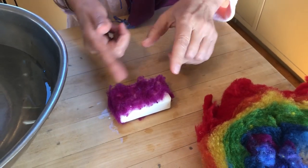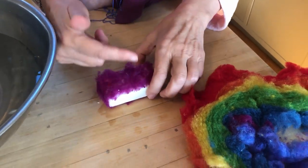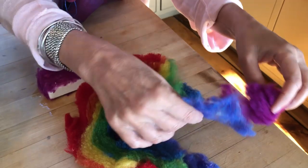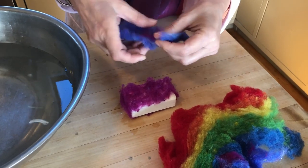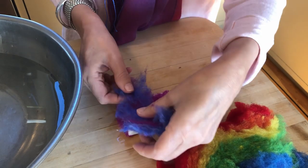If I do one layer lengthwise, I try to do the other crosswise — both to cover the whole bar and also to help the felting process, since having interlocking fibers is what makes felt work.